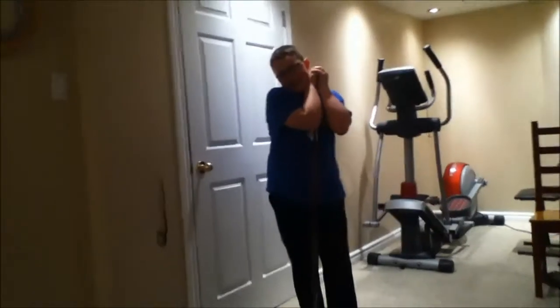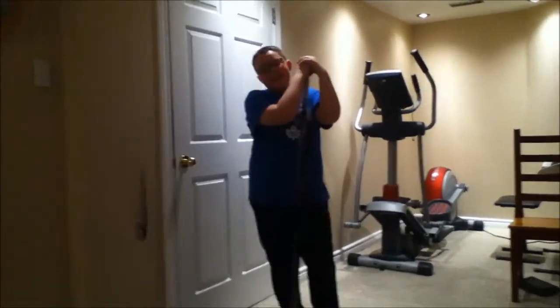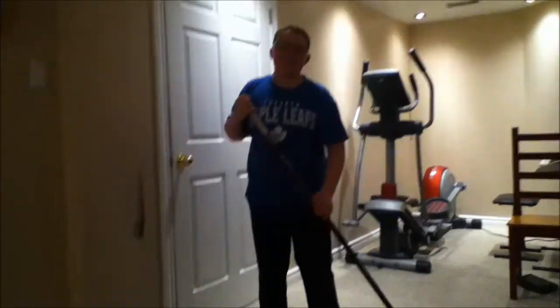Hi, it is Jeremy and today I'm going to do a makeup tutorial. No, I'm just kidding. Today I'm going to be taking shots with my hockey stick.